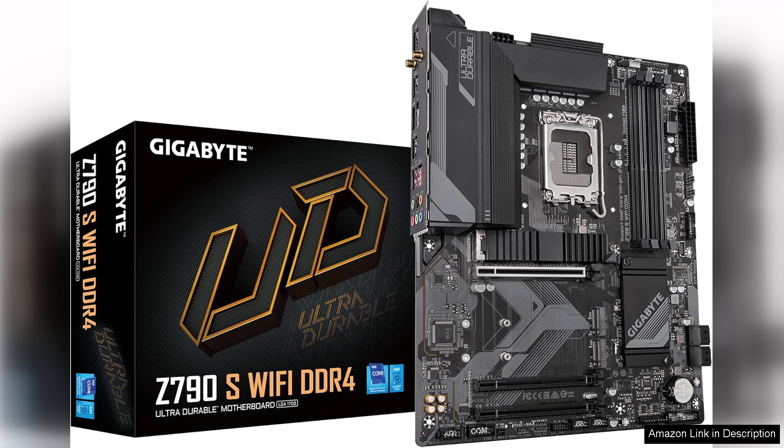One of the standout features of the Z790S is its impressive connectivity options. With built-in Wi-Fi 6, you can enjoy fast and reliable wireless internet, while the multiple USB ports, including USB 3.2 Gen 2 Type-C, provide ample connectivity for peripherals. The inclusion of Bluetooth 5.2 further enhances its versatility for connecting devices wirelessly.